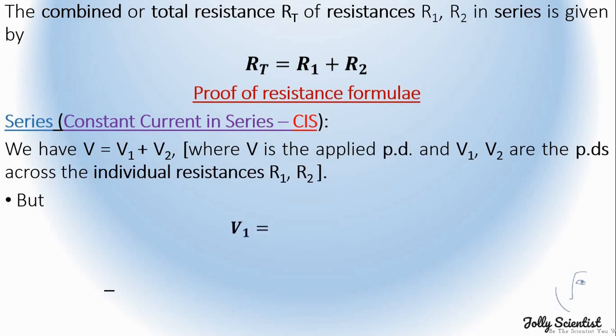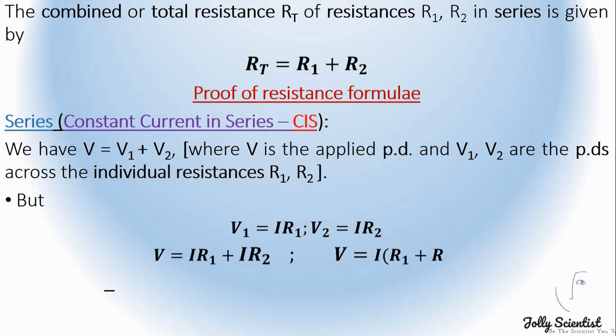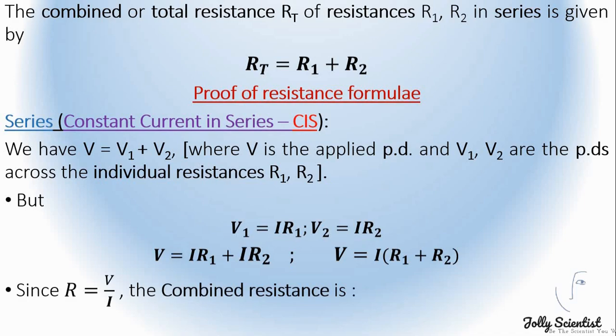But V1 equals I times R1, and V2 equals I times R2. So V equals I times R1 plus I times R2. On collecting like terms, we have V equals I times (R1 plus R2). Since R equals V over I, the combined resistance is given by Rt equals R1 plus R2.